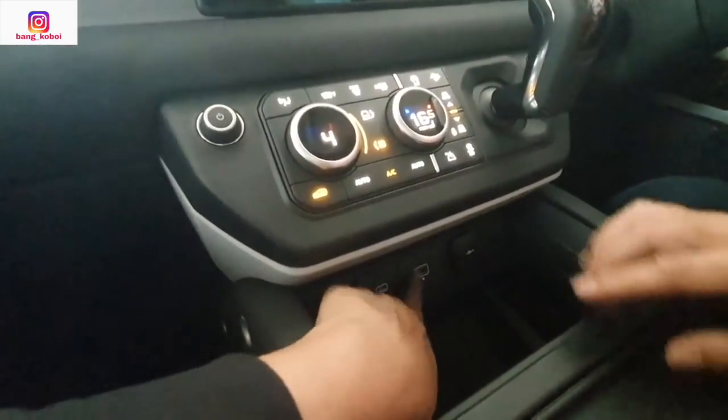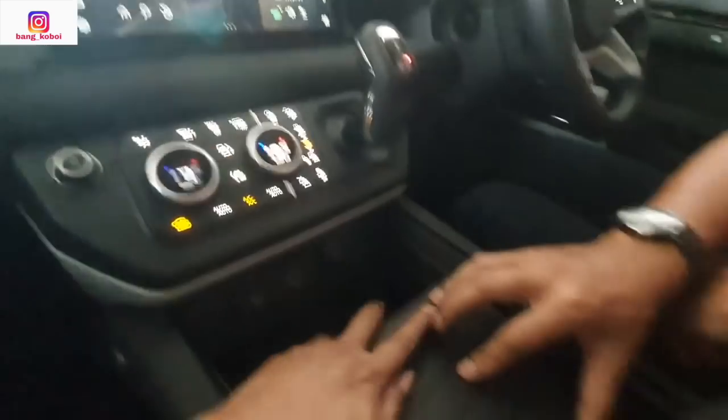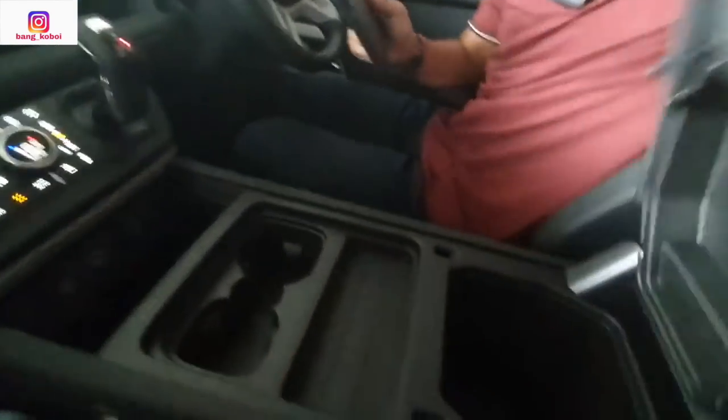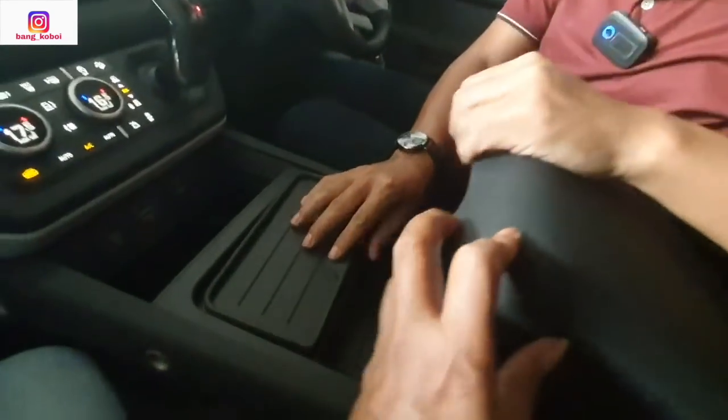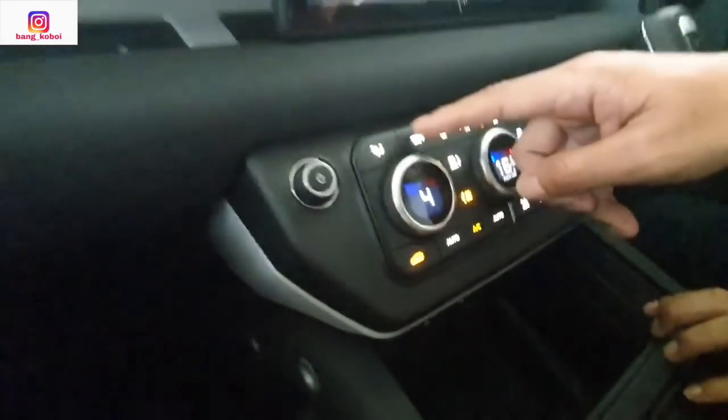Kemudian di bawahnya kita lihat ada dua slot USB. Kemudian ada power outlet. Kemudian dibuka — bisa dibuka: dua cup holder, dibuka lagi console box — gede juga. Tapi nggak ada apa-apa di sini, tempat doang. Di bawah ini penyimpanan gede banget.